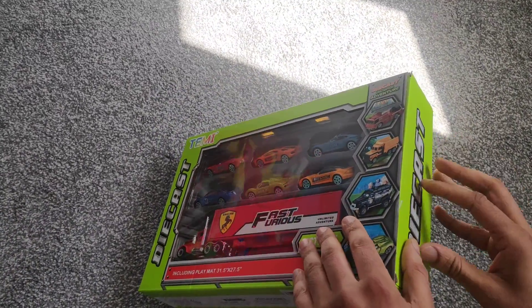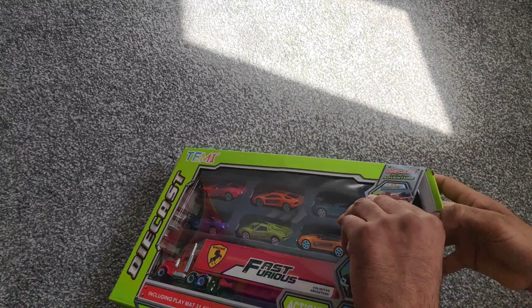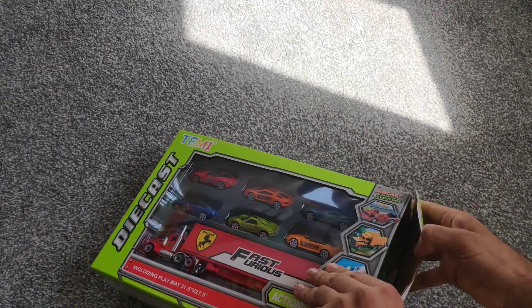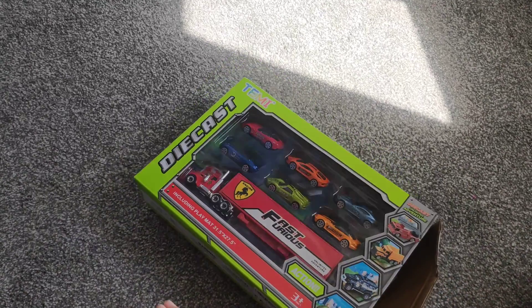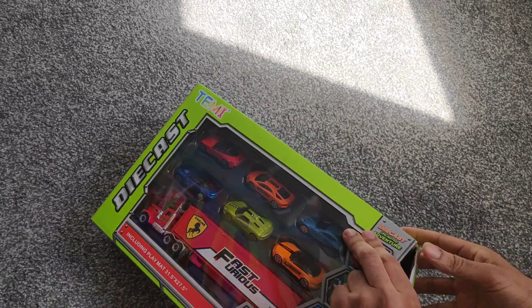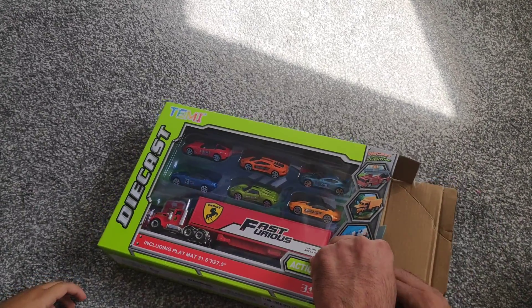So let's get down to unboxing. Is it only just a racing track? Yeah, just a racing track and the cars that come with it. So these are racing cars, right? Absolutely. So if I just take this out and pass them over to yourself.